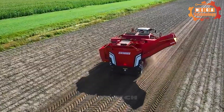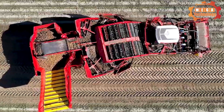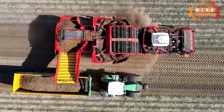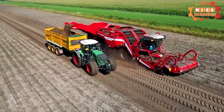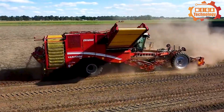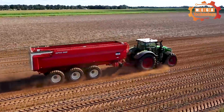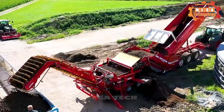The automatic tuber cutting system cuts tubers from the ground and separates them from the potato plant. The conveying system moves the tubers from the conveying belt to the storage yard or cargo truck. The machine's operation is controlled by an electronic control system, which helps monitor and adjust the working process. The Grimm Varitron 470 is highly regarded for its performance and reliability in potato harvesting and processing.